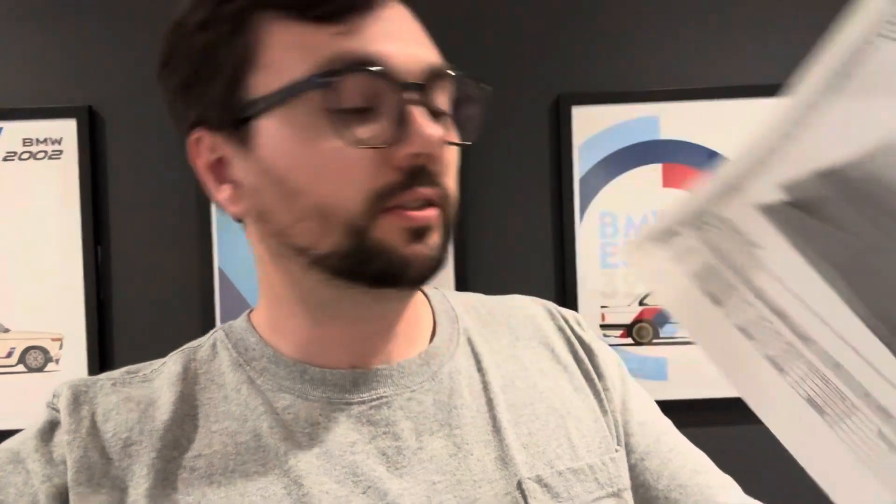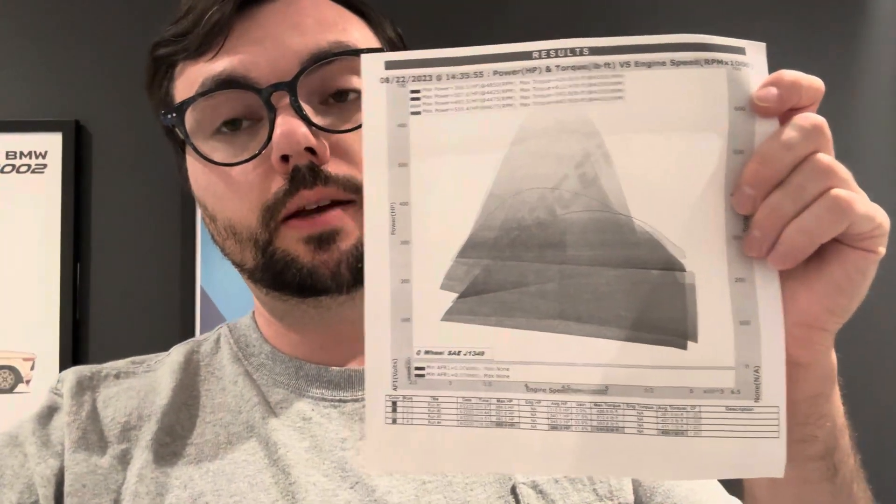This was 559.4 horsepower and 645.9 pound-feet of torque. I think this is a stock engine record for the M30B34. It's not a stock bottom-end record for sure, but it is a stock engine — I have nothing done to the top end.